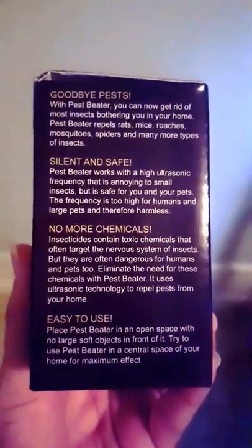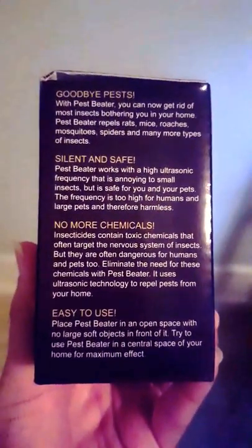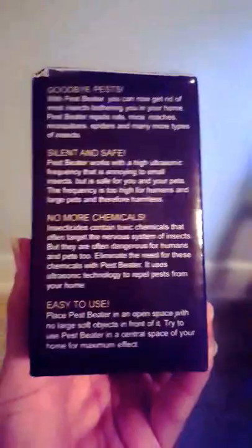So it's been a really great product, super easy to use. Just simply plug it into the wall and you're good to go.